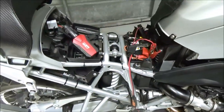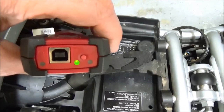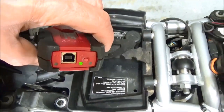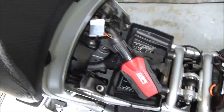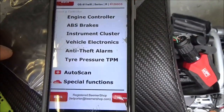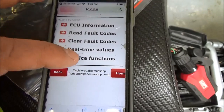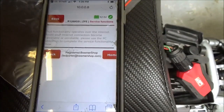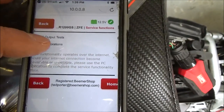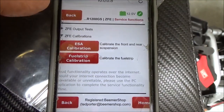It's super easy to do. I'm in what's called infrastructure mode here — you can see the solid green light to the right there, which means I'm connected to the Wi-Fi network. I'm just going to open the app on my cell phone, select the bike, and then we're going to go to vehicle electronics, and then service functions. In the service functions, as it's communicating with the server, it's going to give me a selection called calibrations. And right there you can see ESA calibration.